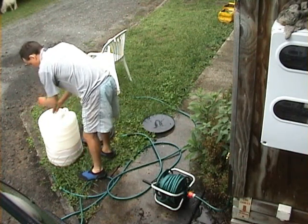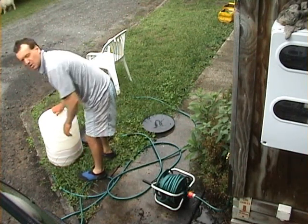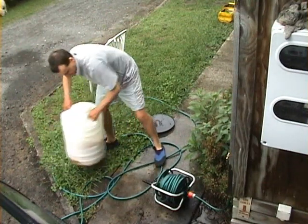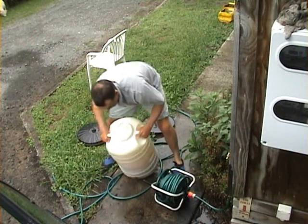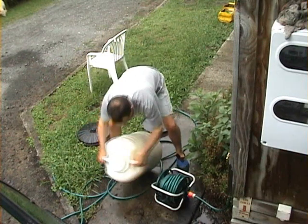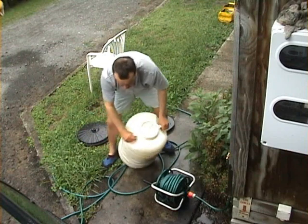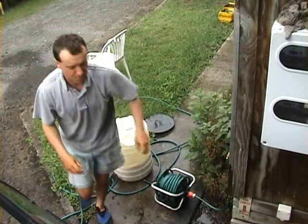Put the lid on. Give it a good shake — do it roughly about 50 times and you are right.